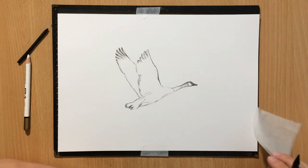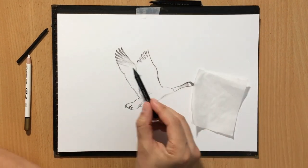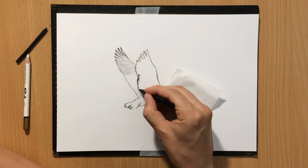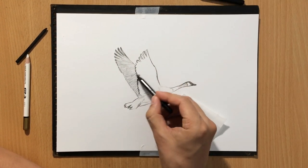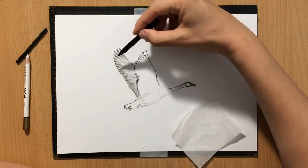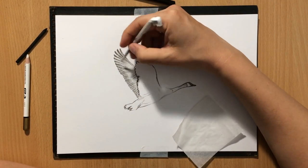I'm mostly going to be using the medium one and the vine charcoal. But for some of the darker details, I'm going to be adding in some of that soft charcoal pencil on top just to give myself some extra range of value and extra depth.